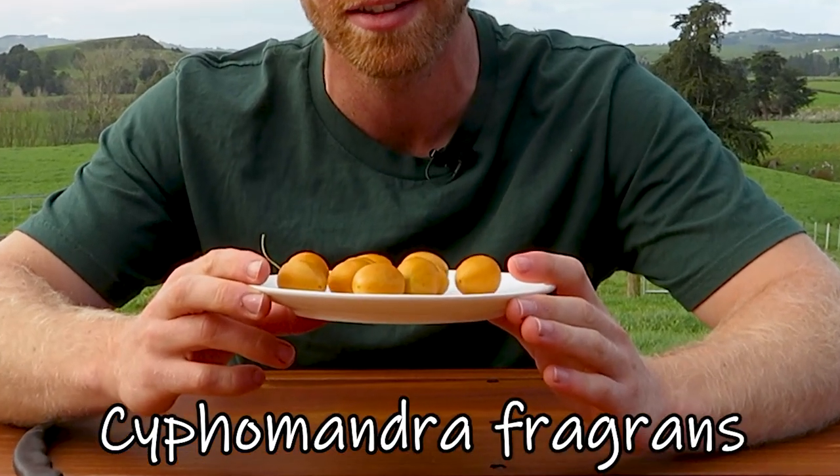Hey guys, how's it going? So today I've got a really cool fruit to share with you all. These are called Cyphomandra Fragrines. They're also known as Guava Tamarillos from what I found online and they're a really cool fruit. I actually only learned about them about a week ago and someone very kindly sent me some of them. So I'm excited to show you guys these and share them with you and also have a go at growing them from seed that we get out of these fruits. We'll get into the growing side of things later on in the video and I'll do a follow-up at the end of the video as well to show you how the plants turned out and if they grew.